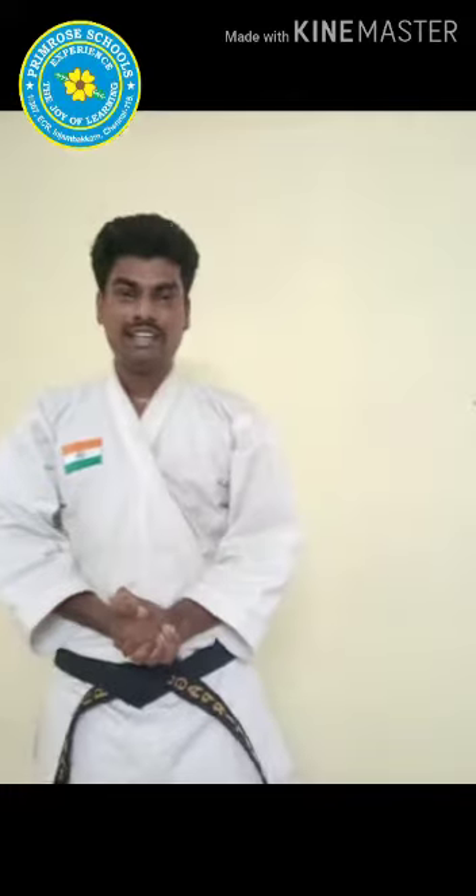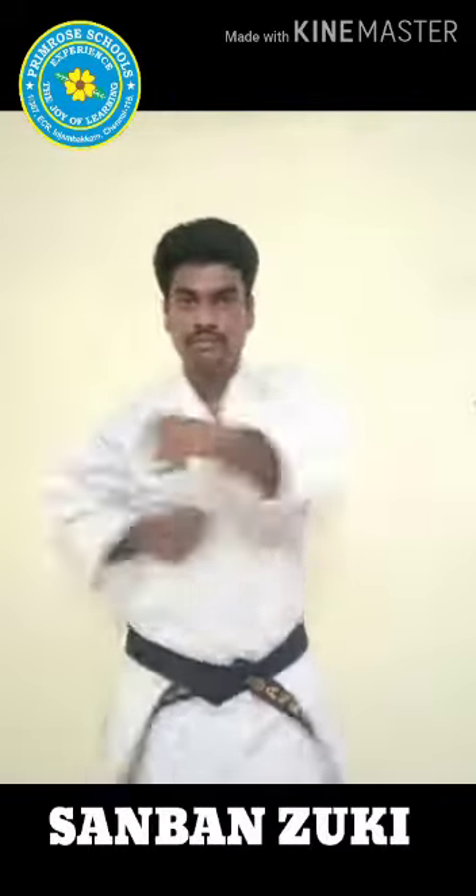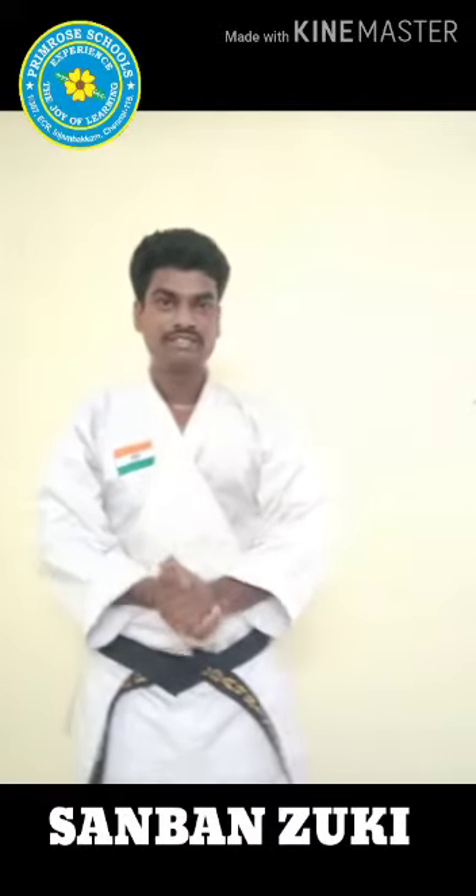Hello kids, glad to meet you all again. Last class we practiced Sanban, and today's class we are going to practice Sanban Suki, the triple punch. Let's start our practice, children. Fists together, hands on thighs.